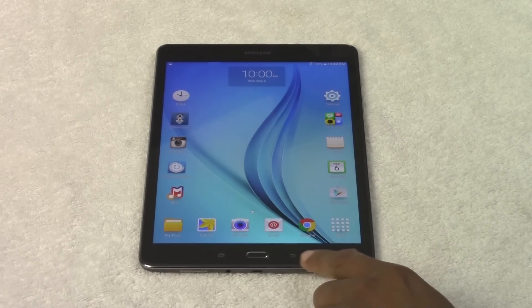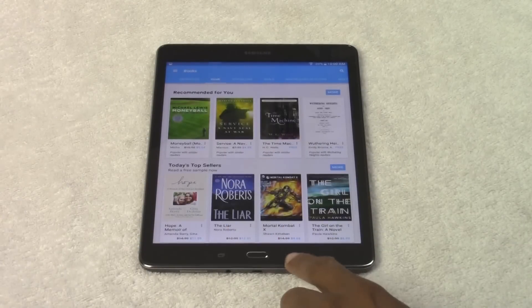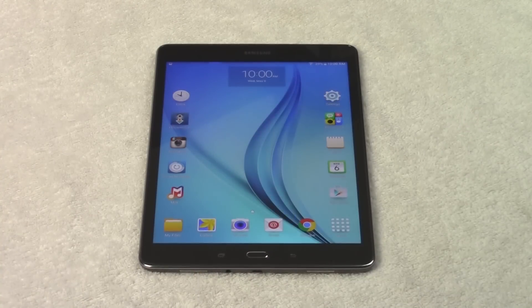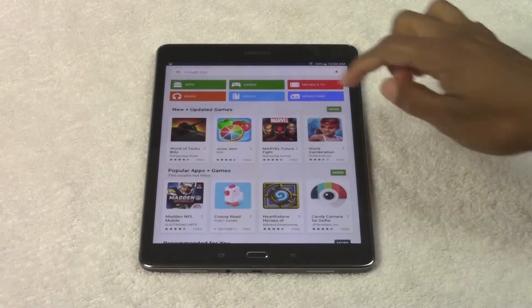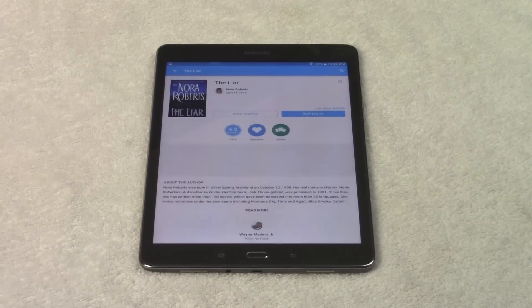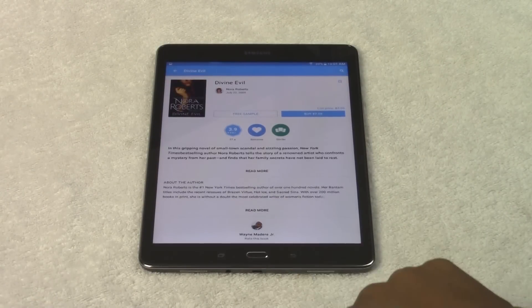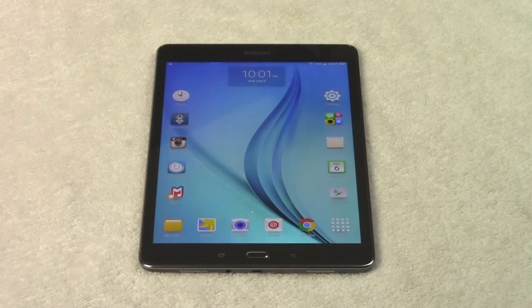Finally on the right, we have the back button. Let's say I'm in an app and I hit the wrong button — I'm in the Play Store and I hit books but meant to hit movies. If I hit the back button it takes me back one step, and if I hit it again it takes me out of the app. So let's say I go to books, then to Nora Roberts, then to another book — I just did three things. I can hit back once, twice, three times and now I'm back to the first screen, and once more takes me home.